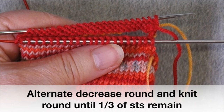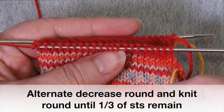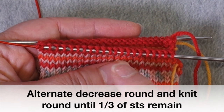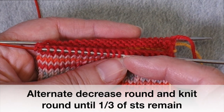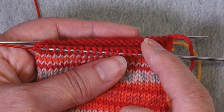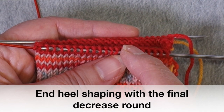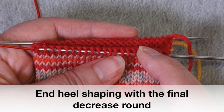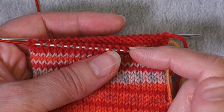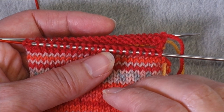I've finished my plain round, and now it's time for another decrease round. Keep alternating between a decrease round and a plain round until you have about a third of the stitches you started with remaining. You won't always get exactly a third because you're reducing your stitch count by four each time. I have 48 stitches, so I'll continue until I'm down to 16, stopping after the decrease round that brings me to 16 — I will not work a final plain round after that. If you have 64 stitches, continue until you have about 20 stitches remaining.